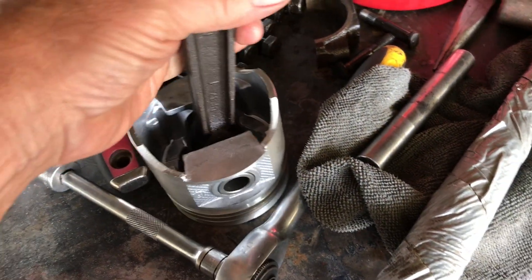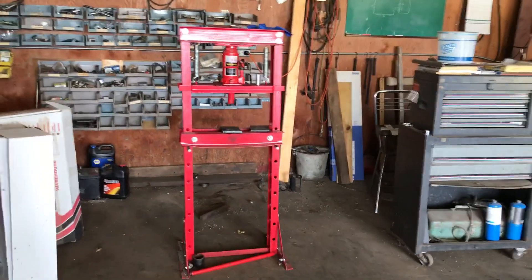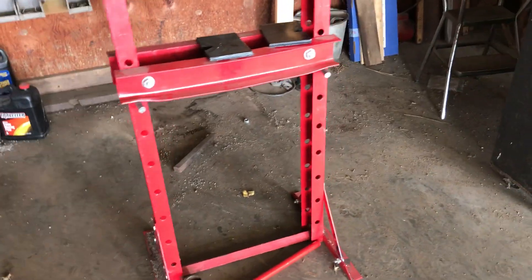We have a 12-ton press over here that we're using for that. You got to be careful with it.